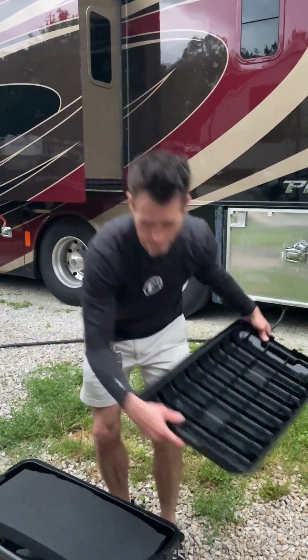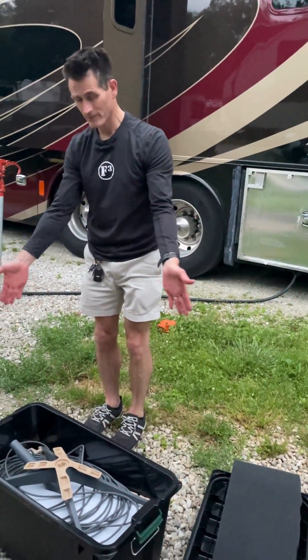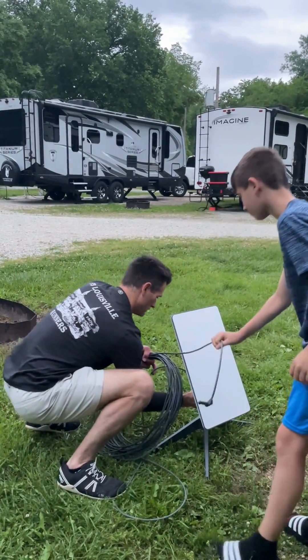Step one: unbox our Starlink. We store ours in this big plastic box — we include foam and the Starlink inside. Next, we secure the Starlink to its base.